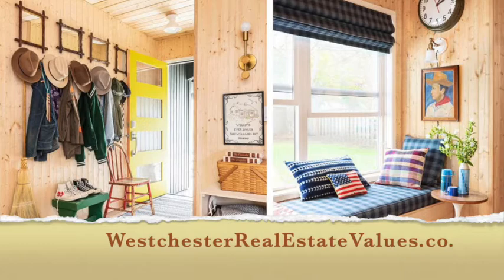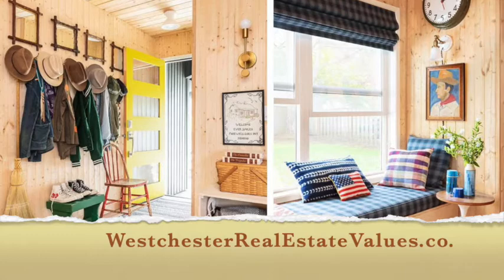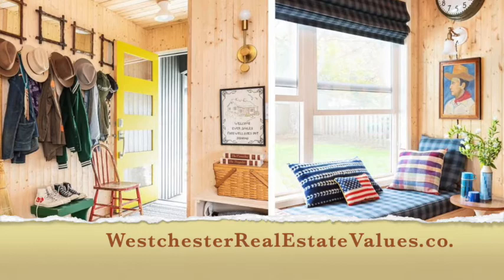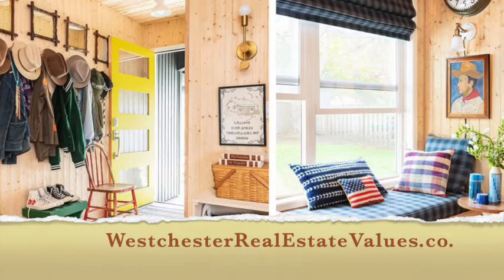In the entry, tucked behind the outerwear, is a coat rack fashioned from a piece of leftover ceiling material and brass hooks. The mirrors are crafted from vintage frames. The welcoming door color is Benjamin Moore's Chartreuse, and to the right, the banquette in the dining nook is made out of finished plywood topped with custom cushions upholstered in Pendleton Sunbrella fabric.